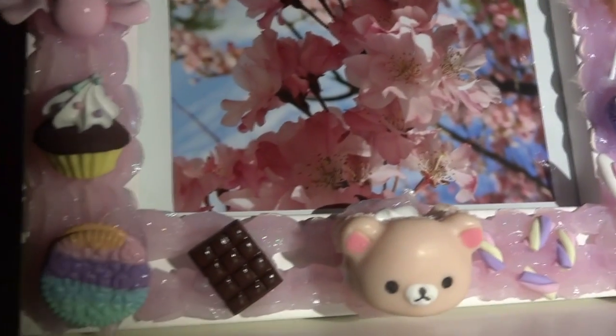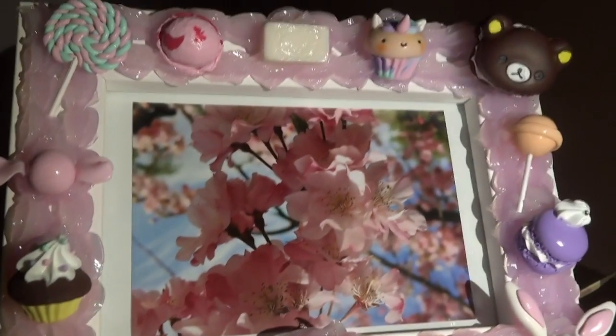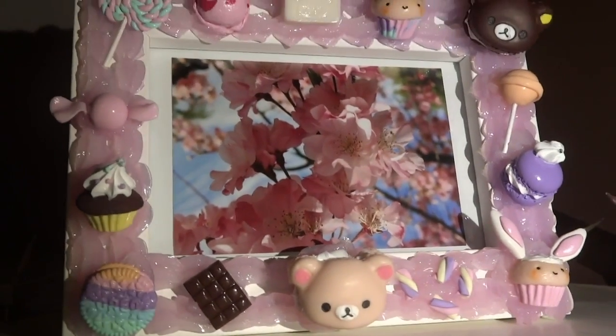Here's how the frame turned out once it was finished and a picture was added. I hope you enjoyed this tutorial, and please comment, like, and subscribe for more. Thank you!